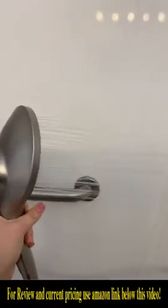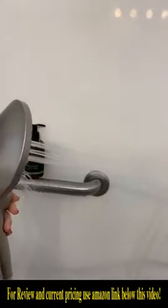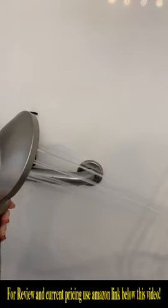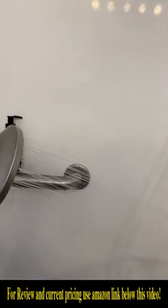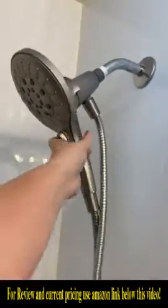All you have to do to change the setting is press the button. We've had this one for a while, so the water flow is a little less than it will be on a new one — you should definitely clean the head of it. But yeah, there are six different settings.